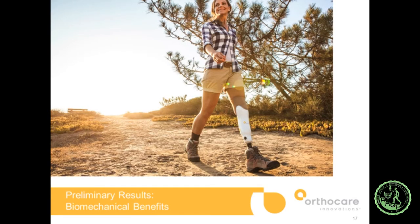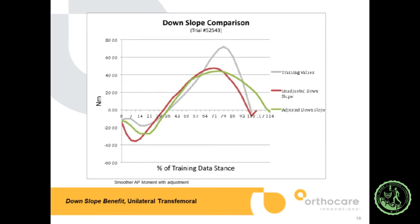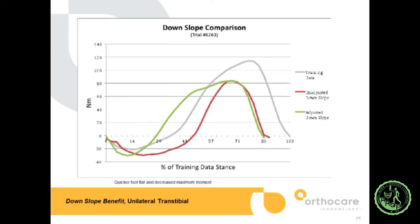Some preliminary biomechanical results from the foot's development: we wanted to verify we could alter the ankle moment going upslope — that it would recognize the slope and alter foot position. The red curve is an unadjusted upslope moment and green is the adjusted upslope moment, showing a 62% improvement — a decrease in the area under those curves, meaning loading on the socket is much lower. For downslope with a unilateral transfemoral amputee, it adjusted the maximum heel moment and lengthened the load time on the toe. For a transtibial amputee on upslope, it shifted the curve toward training data and reduced the early plantar flexor moment. On downslope, it maintained that early plantar flexor moment that keeps you from tumbling faster.